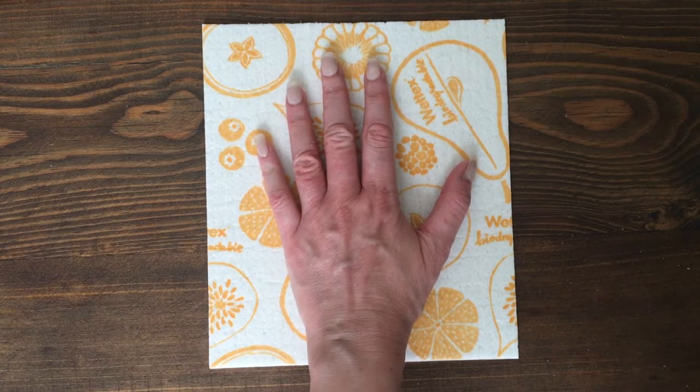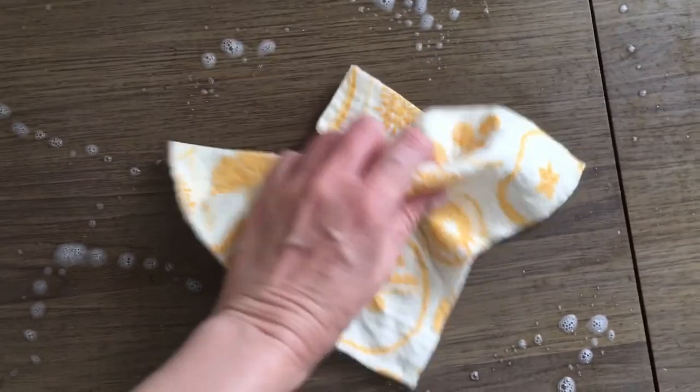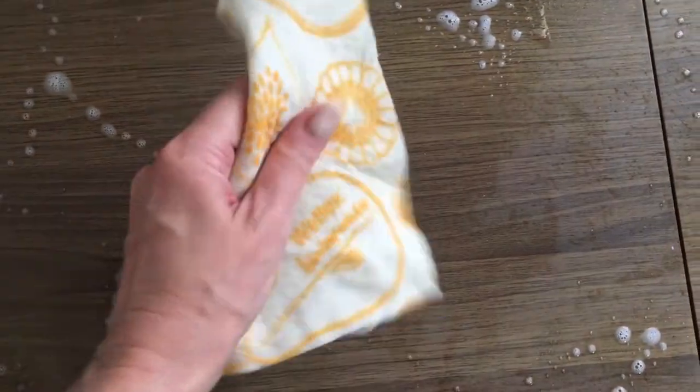For the price and for how long they last, they say that they replace 15 paper rolls, so I'm all for taking care of this planet. This has the perfect size for your hand — it's not too big, not too small. To me, this is like perfect.